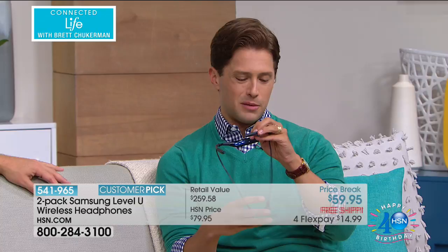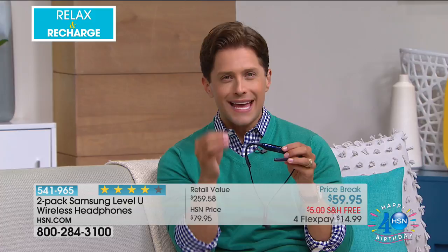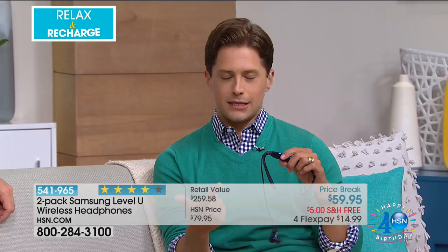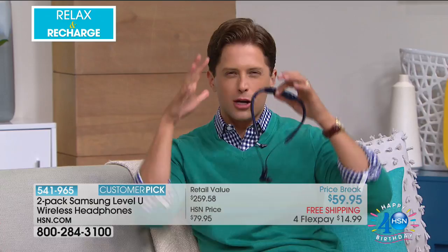Today you get two pairs of Samsung-level quality for $15 on your credit card. We have limited supplies. Whether you look at it as a way to empower yourself to run and recharge, or to control the world around you and not get stressed on the plane — not let the screaming baby bother you — create a cocoon around yourself. These are a great buy.